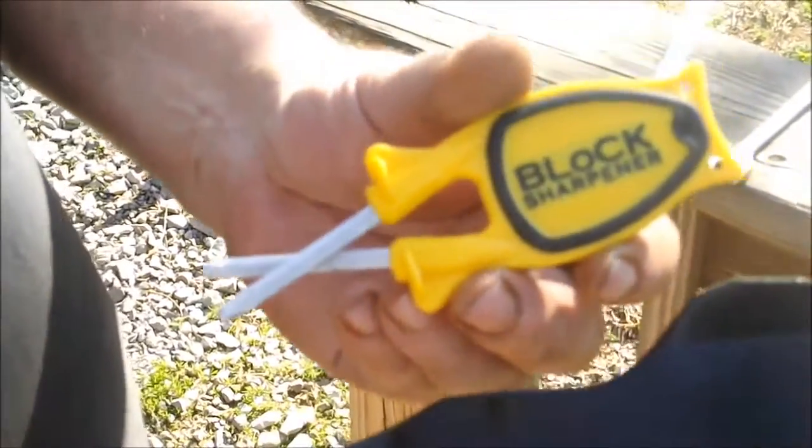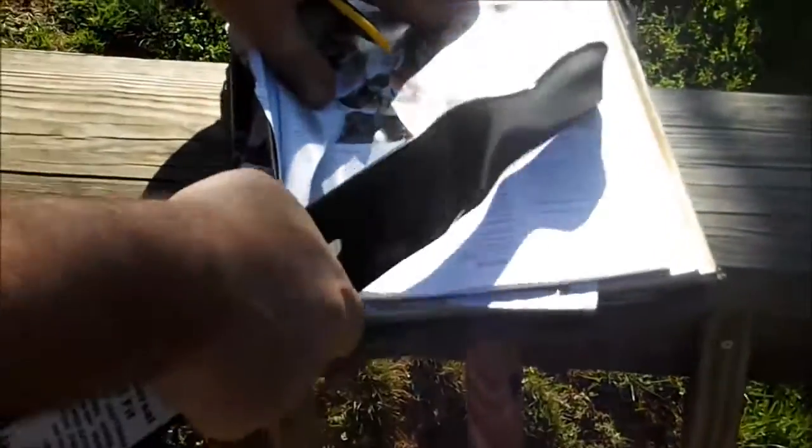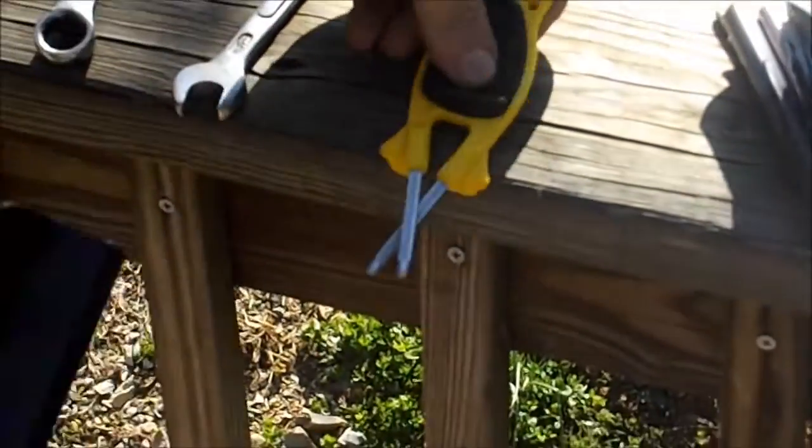I'll show you the difference the best I can. Put it around the edge of the counter real quick.